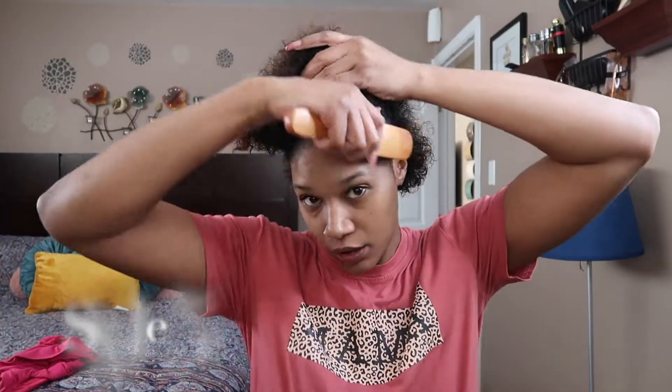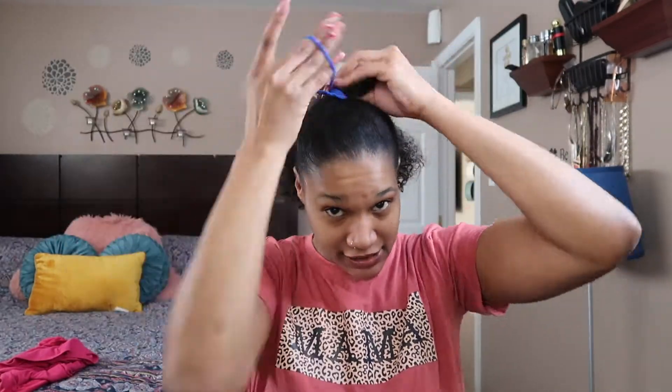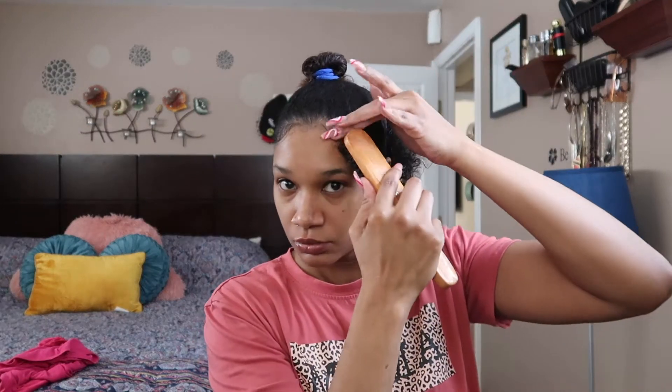Alright, giving y'all another simple style — I lost count, I don't even know what number I'm on. If y'all see my mouth moving, I'm not talking to y'all — I'm on the phone; I'm talking to y'all through voiceover. What I'm about to do is just take a piece of my hair and wrap it around so the color won't show, so I won't be looking like a 12-year-old kid.